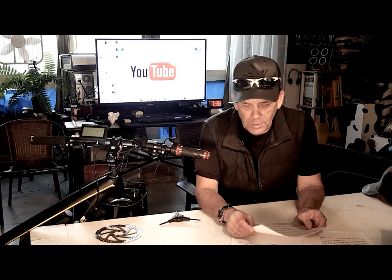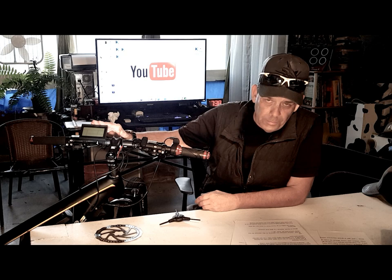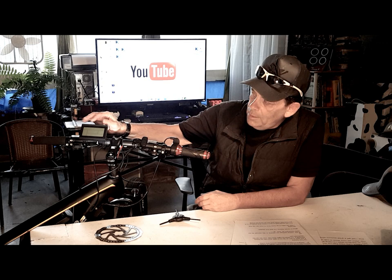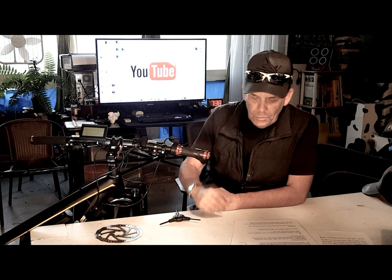Hi, I'm Kirby with Augustine E-Bikes, and today we're going to be doing a video on the KT-LCD3 display programming. One of the most frequently asked questions that we get is about how to program your E-Bike. The KT-LCD3 is a 24, 36, and 48 volt control onboard computer. We're going to go through all the programming aspects and multi-functions of this, and how to control your bike.